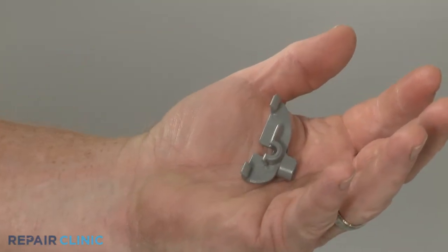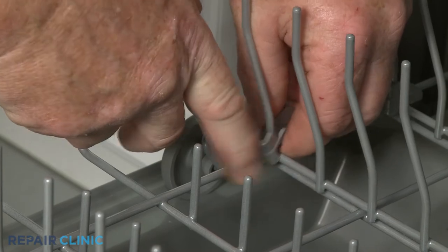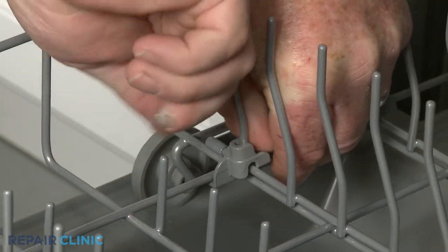Install the new tine clip by positioning it on the tine, then hook the short end under the rack and rotate clockwise to lock the long end into place.